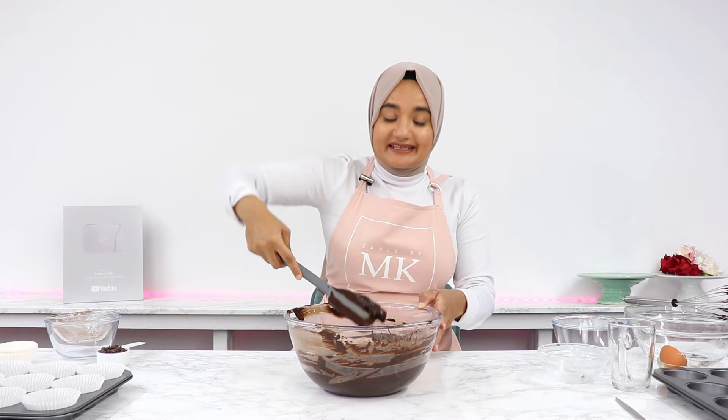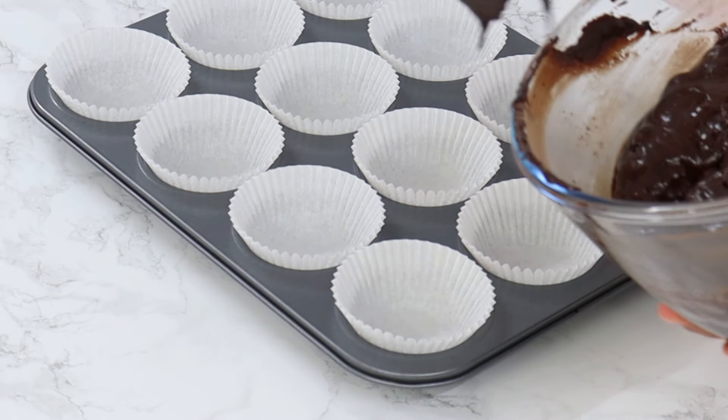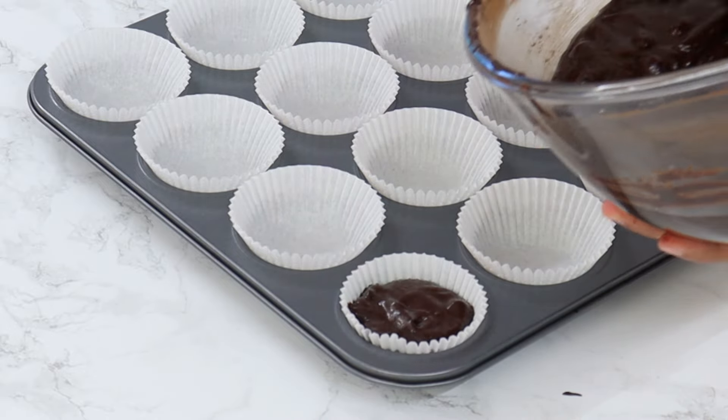That is our batter all done — it smells so incredibly chocolatey! Now you just want to distribute the batter into the muffin cases until they're about three quarters full. You don't want to fill them to the top, otherwise they will overflow.